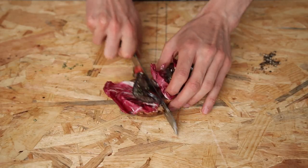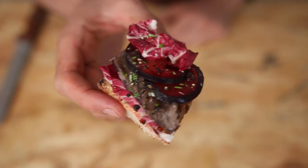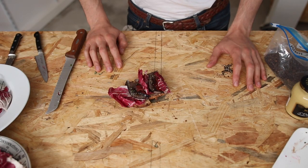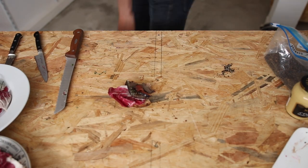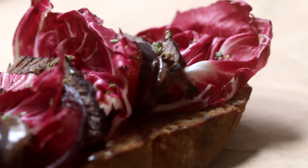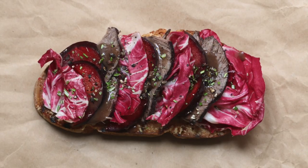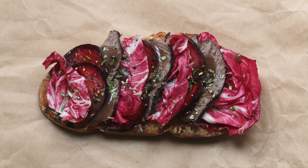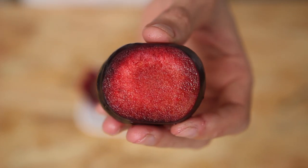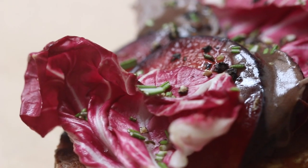You've got good crunch from the toast and chicory, which also brings a slight hint of bitterness — nothing too powerful, I promise. You've got heat from the radish, mustard, and pepper, and soft, melted, intense flavors from the slow-cooked beef. Plums play their part and bring juiciness and acidity to that mighty open-faced sandwich.